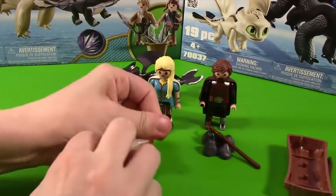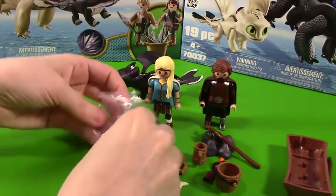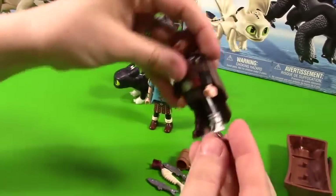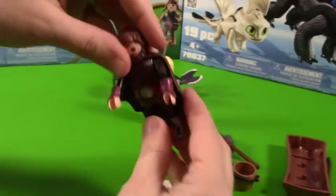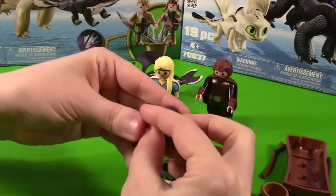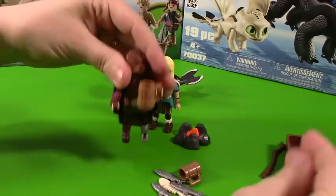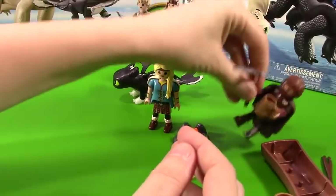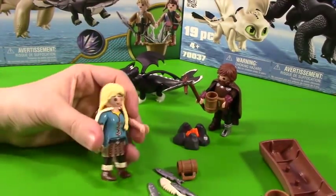So let's set up their little camp. Lots of cool accessories for them. We have cufflinks right here — these are cute and they look like they go with Hiccup. Let's pop these on. Who doesn't want a cool set of cufflinks? Here is our campfire. We can pop that in there, have a little drink, and we can even roast a fish — that is awesome. I like these Playmobil characters a lot; they are super easy to move.